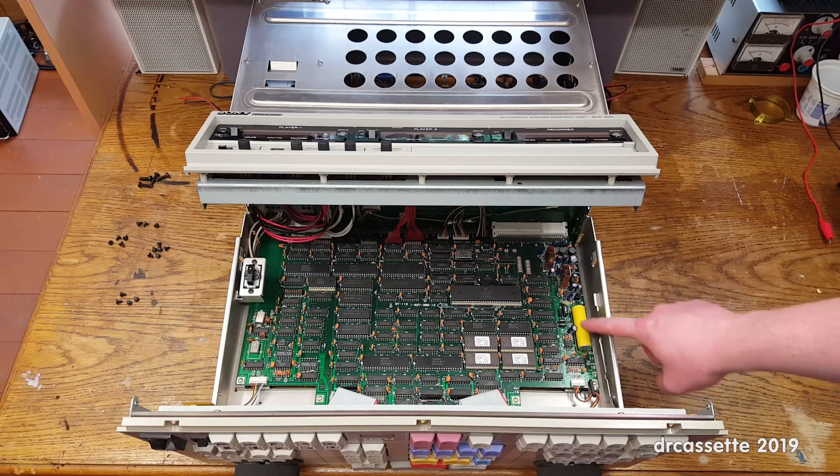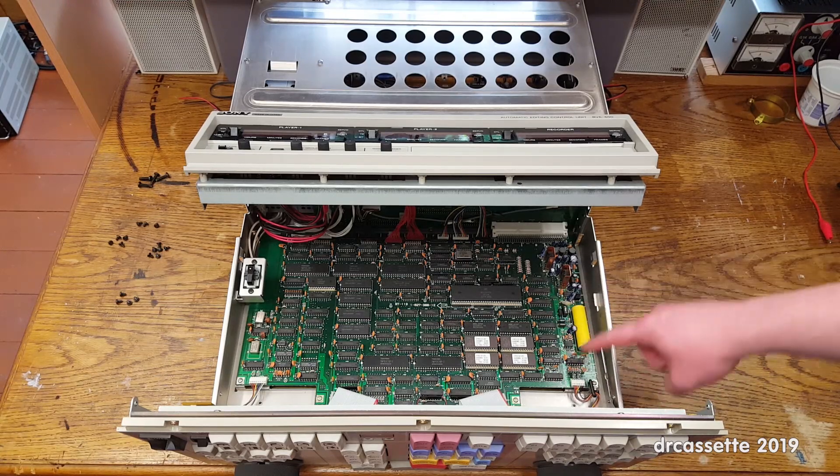Also, there is a rechargeable backup battery right here. You may want to take a closer look at that and replace it before it starts leaking and ruins this board.